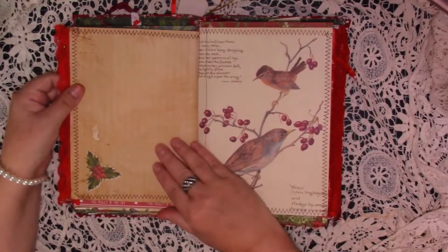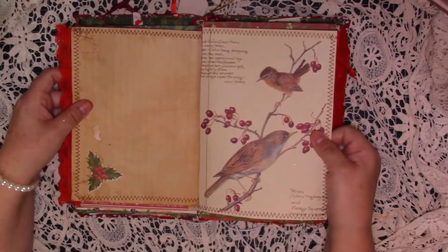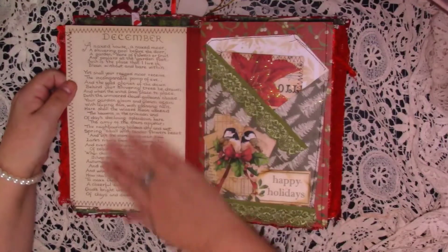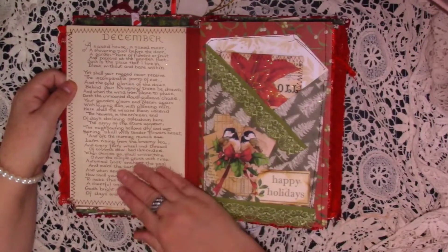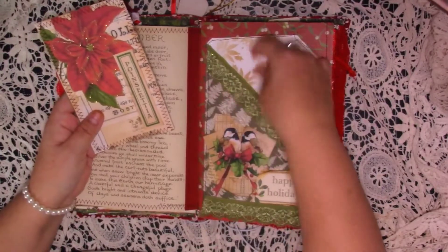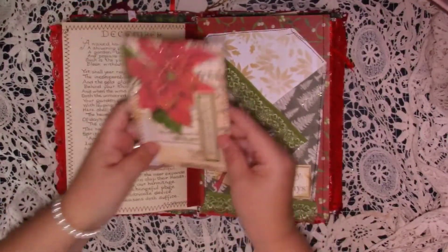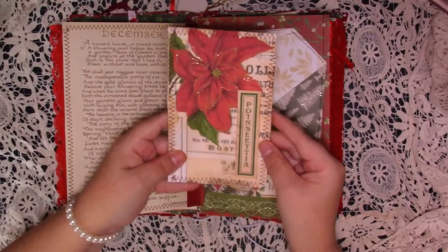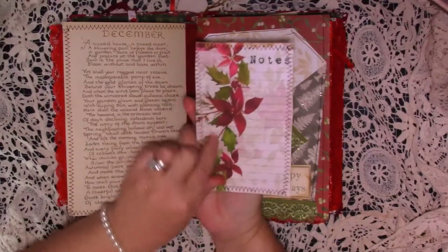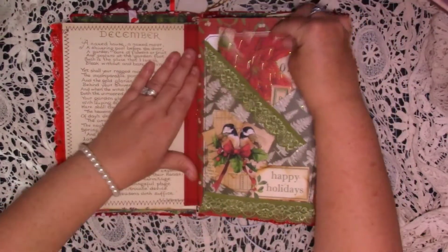And then we turn over — we've got some paper for journaling, a little die cut, and then we've got an Edith Holden book page there with the berries stitched around. And then we've just got the back which is just about December. Here is another big pocket I've made from the scrapbooking paper — we've got some lace, a nice little collage there, Happy Holidays, and then this really sparkly big journaling card. Doesn't it look nice on the back of there, that paper? I thought it just finished them off.